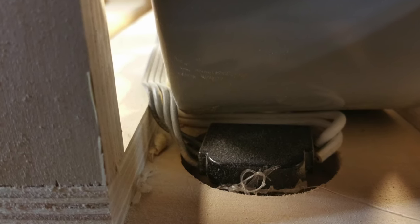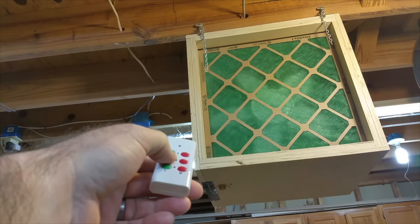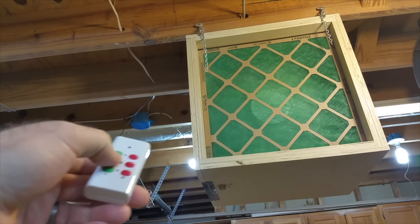I took the switch off the fan so I could mount it on the underside of the box. This allows me to change the speeds if I need to. But I bought a cheap remote switch so I can turn it on and off from anywhere in the shop.